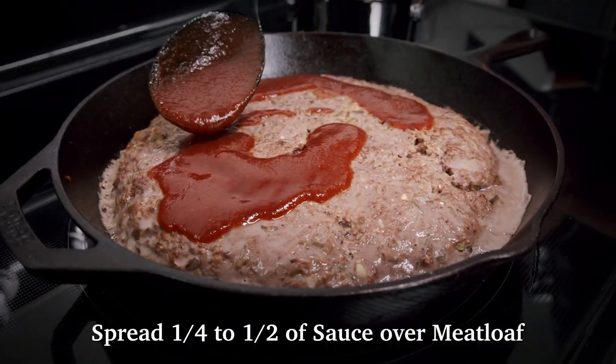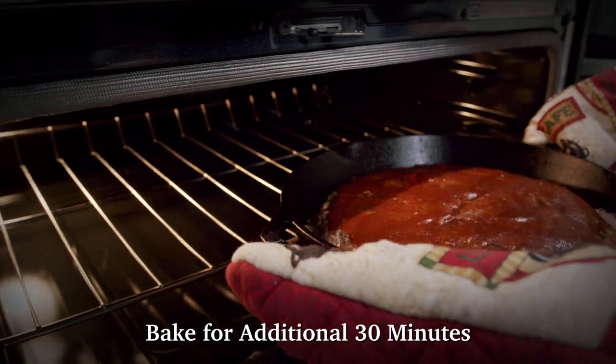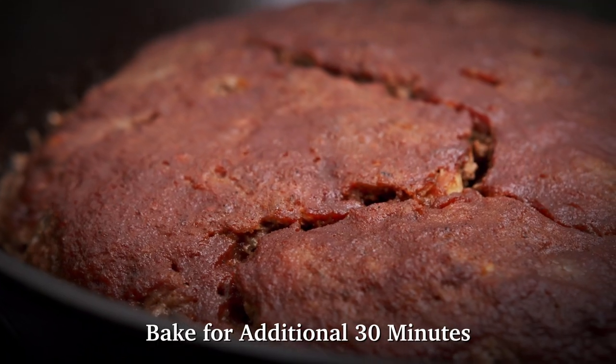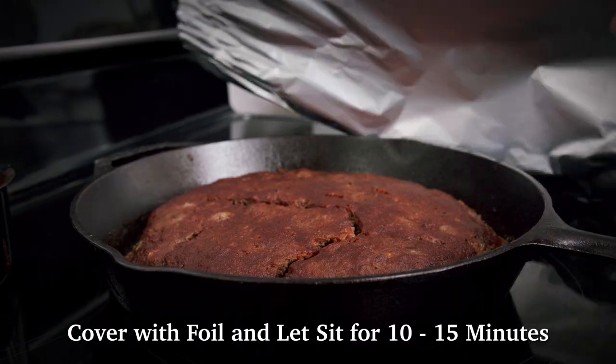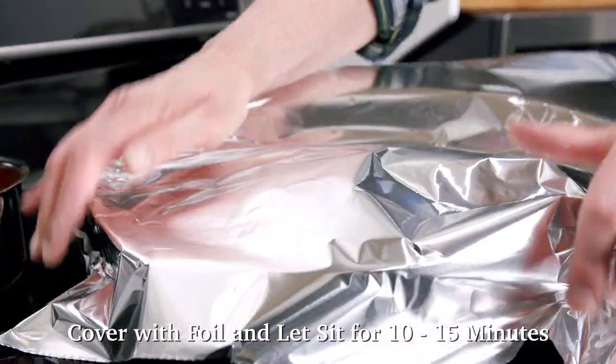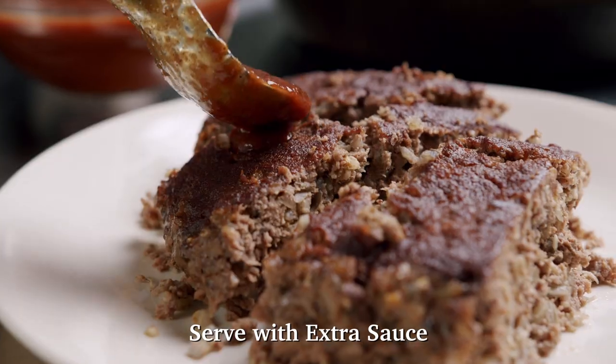After 30 minutes of baking, spread one quarter to one half of the sauce over the top of the meatloaf. Bake for an additional 30 minutes or until the internal temperature reaches 160 degrees Fahrenheit. Let the meatloaf sit, covered with foil, for 10 to 15 minutes before slicing. Serve with extra sauce. Enjoy!